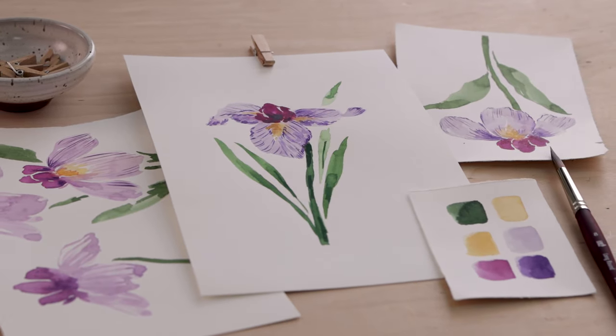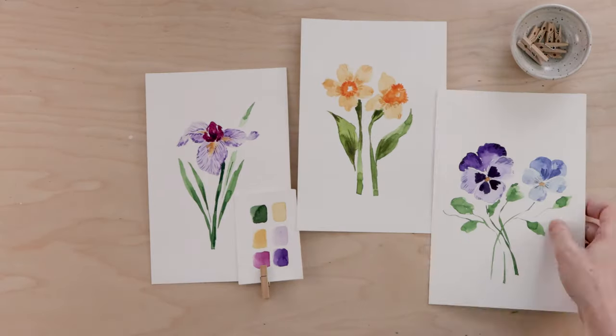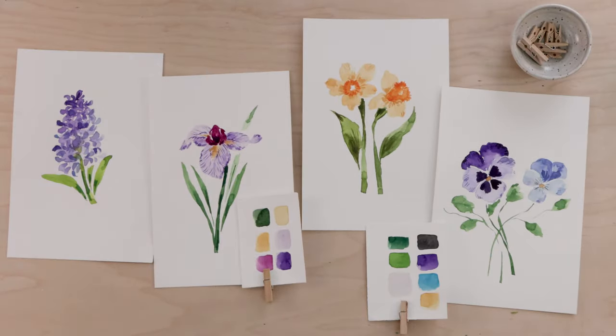Hey friends, welcome back! My name is Shada Campbell and today we are painting a watercolor iris. Every Friday this month there's going to be a different spring flower — all very loose watercolor florals — and I'm thinking of it almost like a little mini e-course.